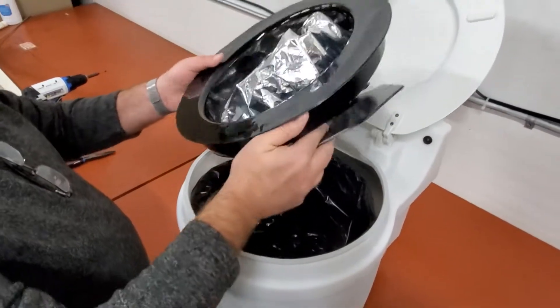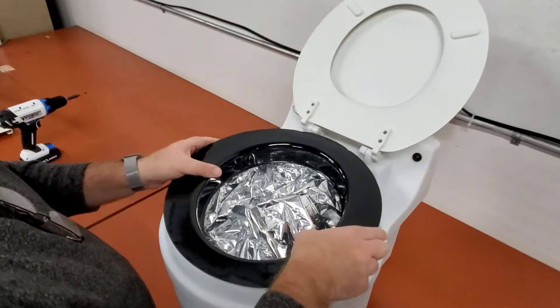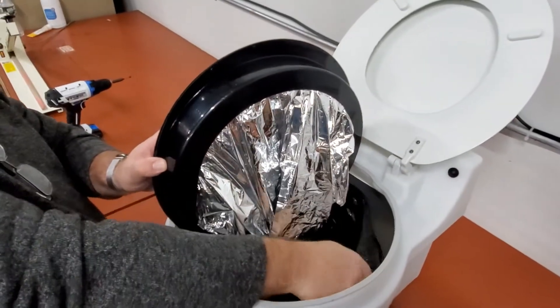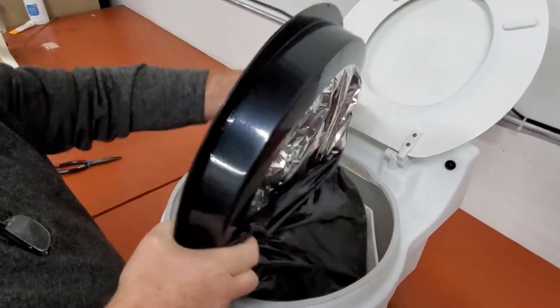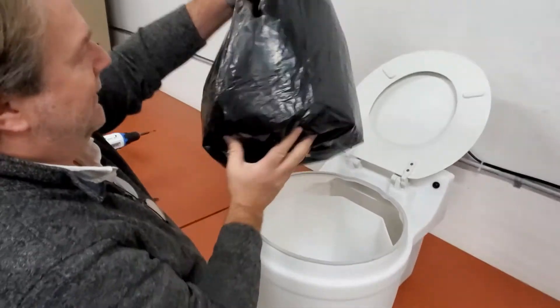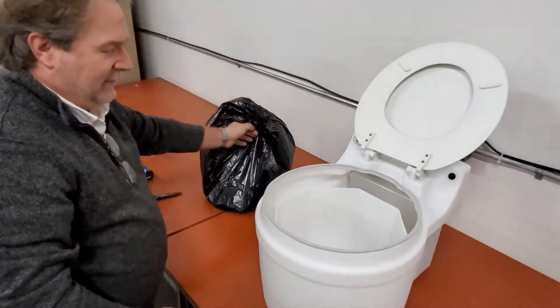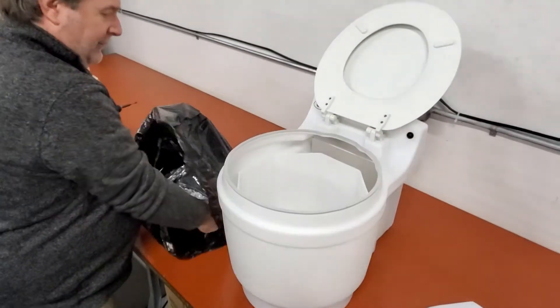Now, if you are finished with a cartridge, you would just lift this up, grab onto the liner bag, pull it up over the top, and take out the trash. You would do the reverse of that for a new cartridge.